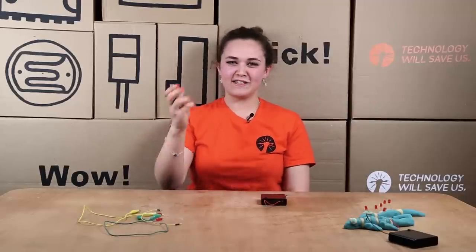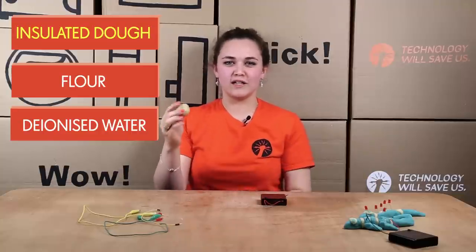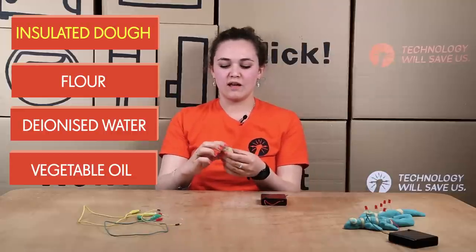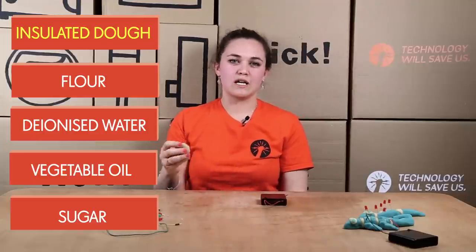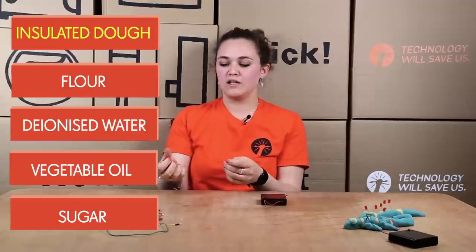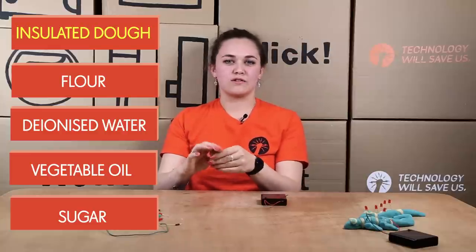Now I'm going to tell you the difference between insulating and conductive dough. Insulating dough is made of flour, deionized water, vegetable oil and sugar. Sugar is the main element which makes it insulating, and it needs deionized water because normal water has tiny metals and ions in it that make it conductive. So insulating dough means that electricity can't pass through it.